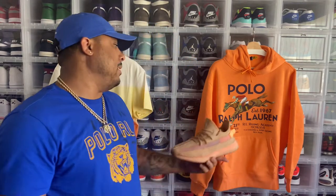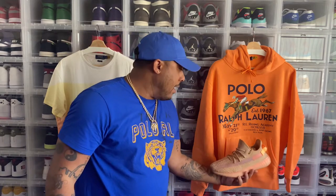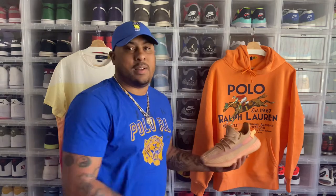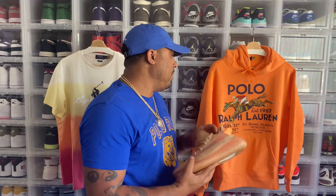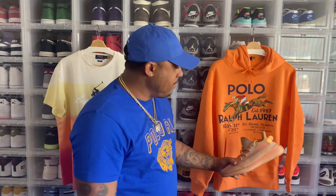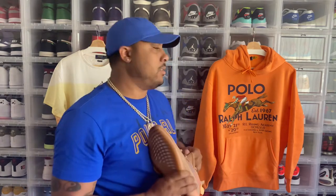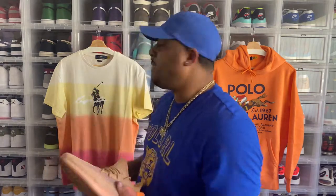This hoodie sold out pretty quick, they restocked it, and it sold out again. I'm glad I jumped on it because sometimes I wait for stuff to go on sale. It looked like that one was moving fast, so I just grabbed it. So that's the Yeezy 350 Clay fits — the hoodie hugs fit and the birthday fit. Let's get to the next shoe.